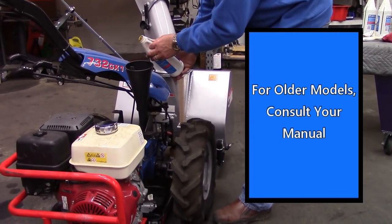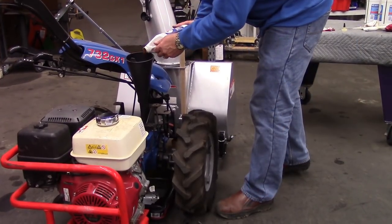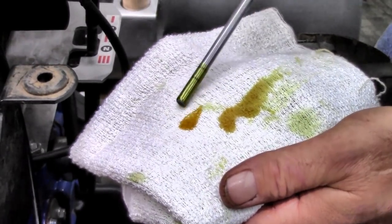Do not add all at once, since you don't want the level to rise above the full mark on the dipstick. Take your time and add the remaining oil required to reach the full mark. Do not overfill.